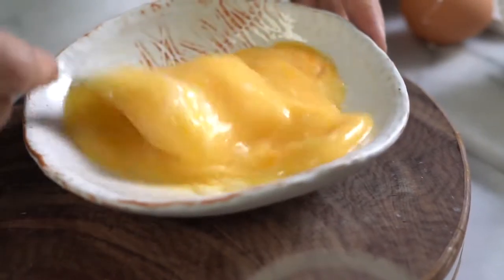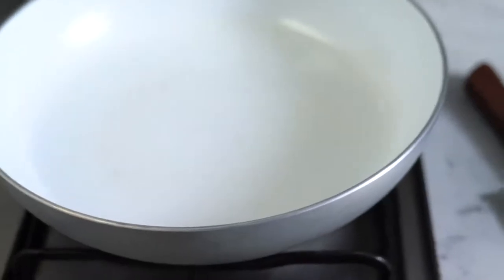We're going to crack three eggs, whisk them up, dry pan over medium-high heat with a little bit of oil, and cook these eggs.